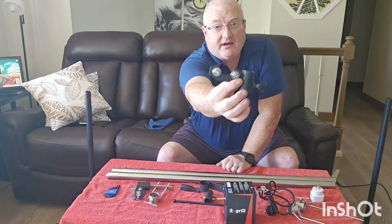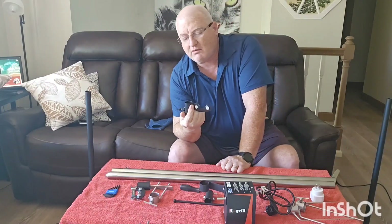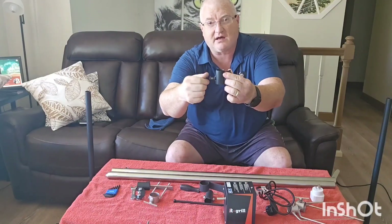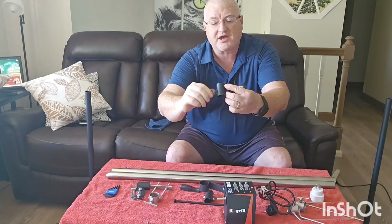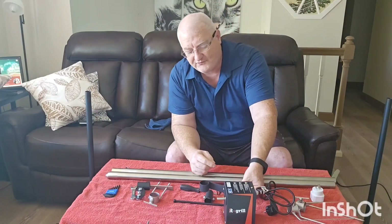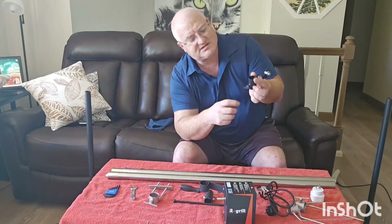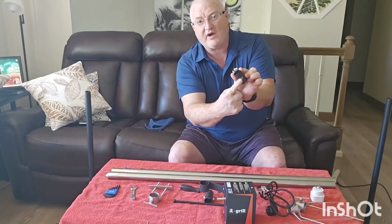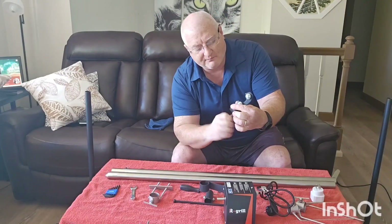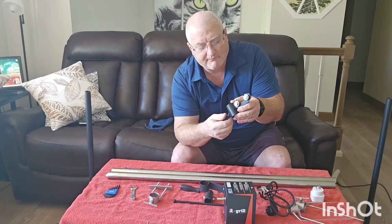The bearing carriers for the spit itself are already ready to go right on the spit. We want to back out these jam screws so they're open and you have a free path for the posts. They're shipped all the way tight so you don't lose them, but we're going to back those off so it's ready to go on.